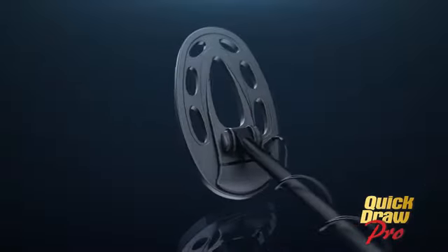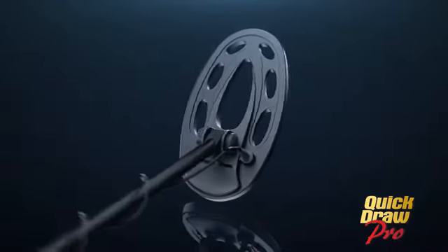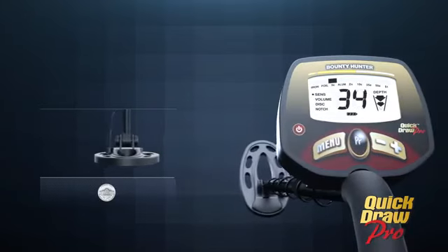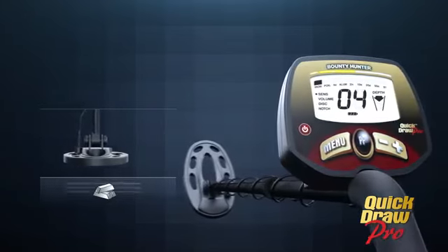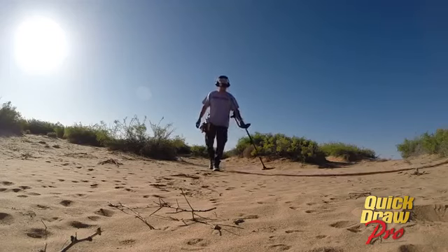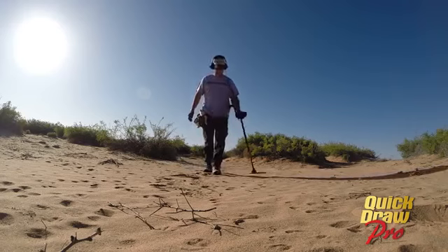The large waterproof 10-inch search coil is perfect for treasure hunting on land or shallow water. Find small objects like coins up to 9 inches deep, while larger treasures can be detected much deeper. One 9-volt battery provides enough power for 25 to 30 hours of continuous treasure hunting fun.